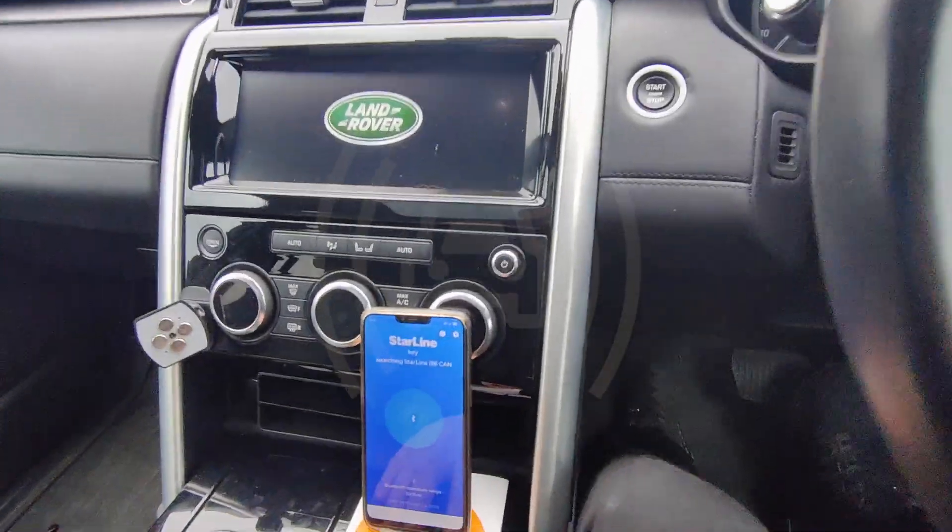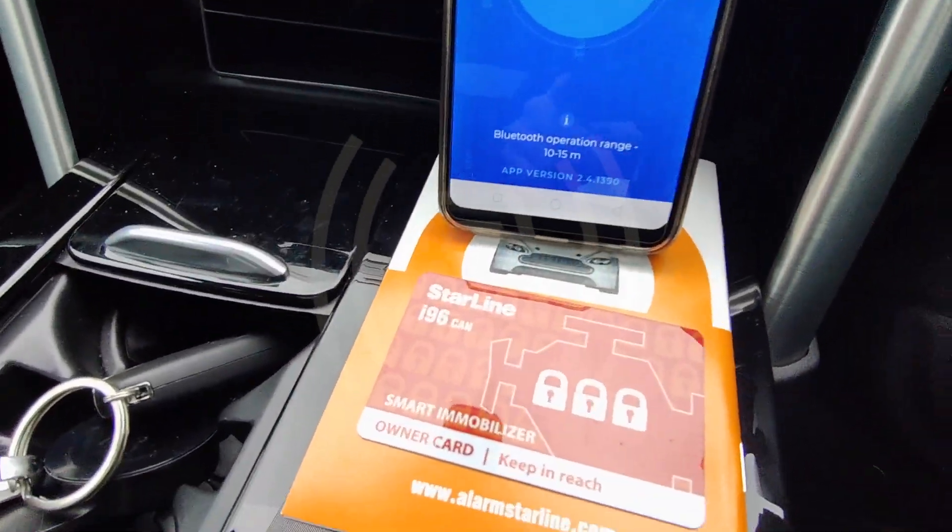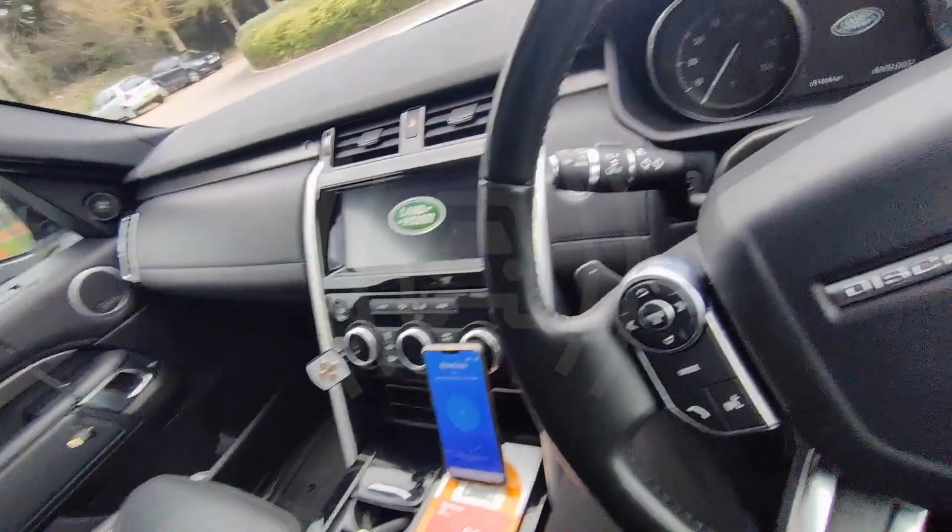Hi, it's Emilio at Mobilizer Fit. What we've fitted today is the Starline i96 Pro on this Discovery 5.